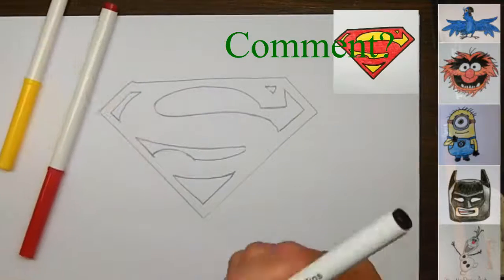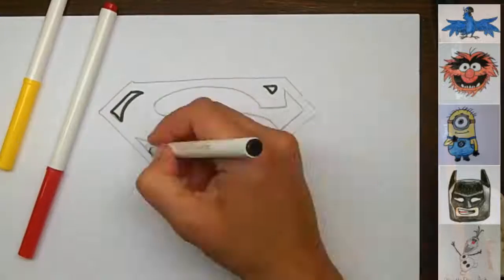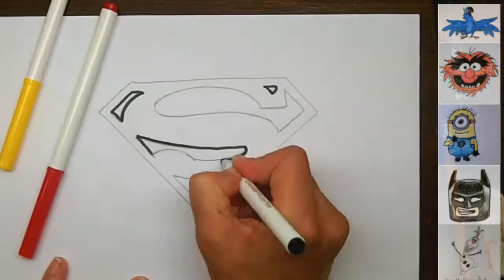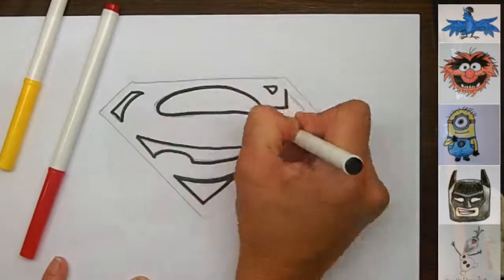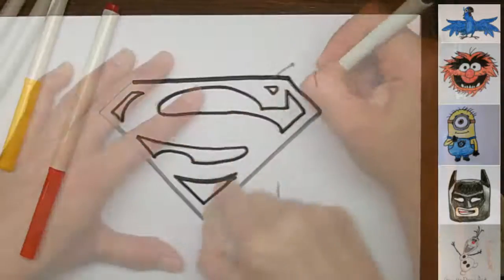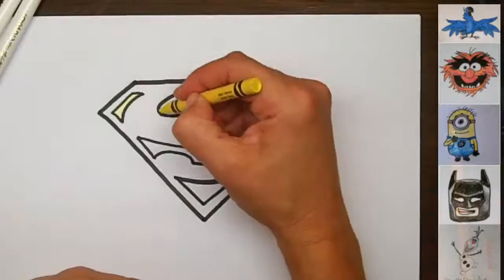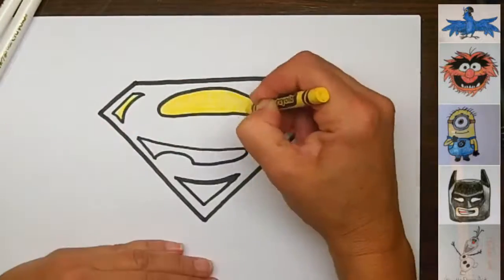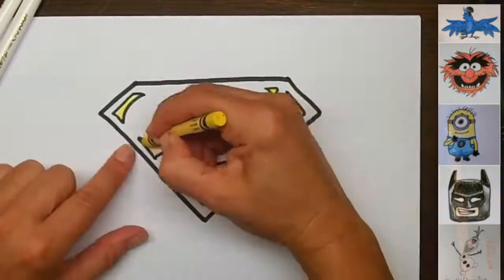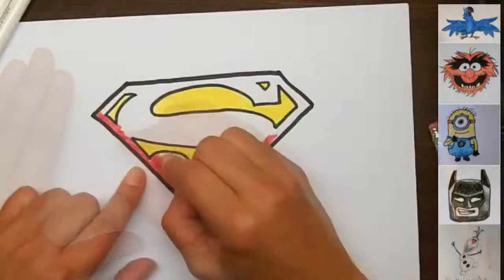That is it — I hope you enjoyed watching me draw this today, and I hope you're going to draw it too. If you could comment below who your favorite superhero is — obviously you must like Superman, here you are watching this video. But do you prefer Marvel or DC? It's a big debate, isn't it? Some people prefer one, some people prefer the other, some people like them both. And who's your favorite superhero?